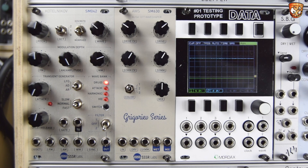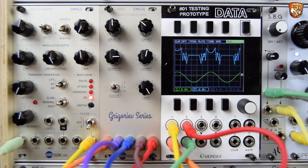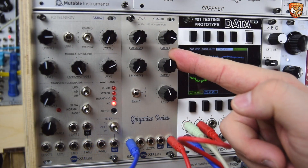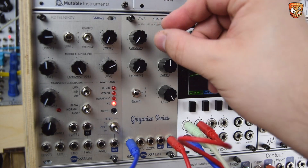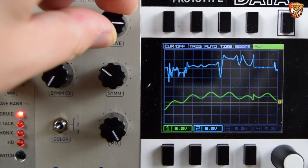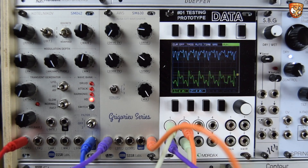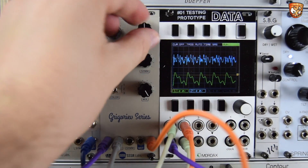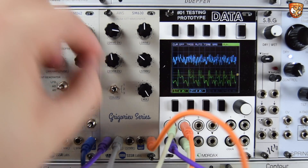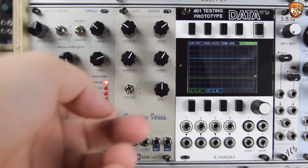So here we have the glorious SSSR Labs SM630AWS. This module is an analog non-linear wave shaper with voltage control gain and symmetry and selectable modes with these three colors of shaping. We have the drive control,